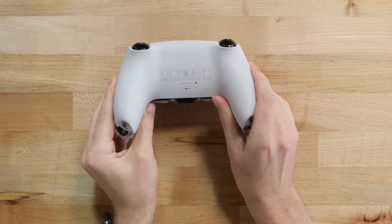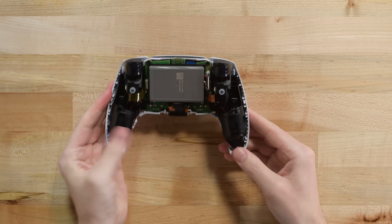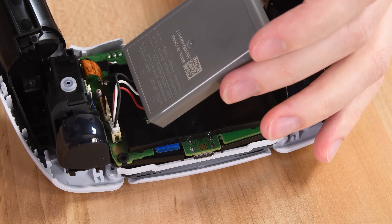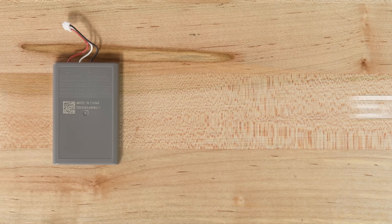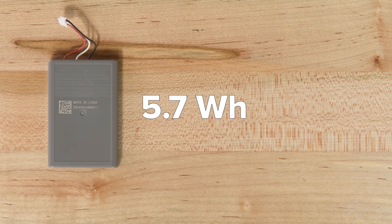Our first look inside reveals a beefy battery, a hint of green circuit board, and some serious trigger and vibration motor hardware. As usual, we'll tackle the battery first. Since it's not glued in place, we can lift the whole thing up to get the cables out of the way, then do some careful tweezing to disconnect it.